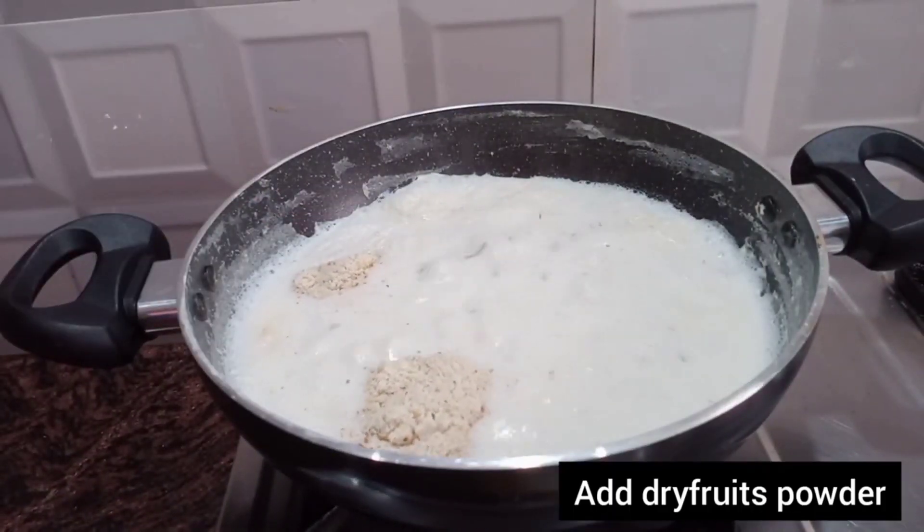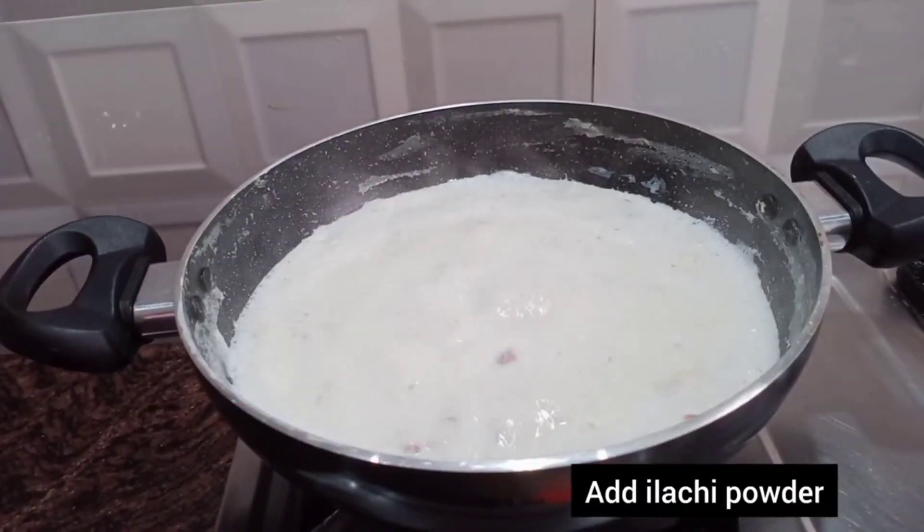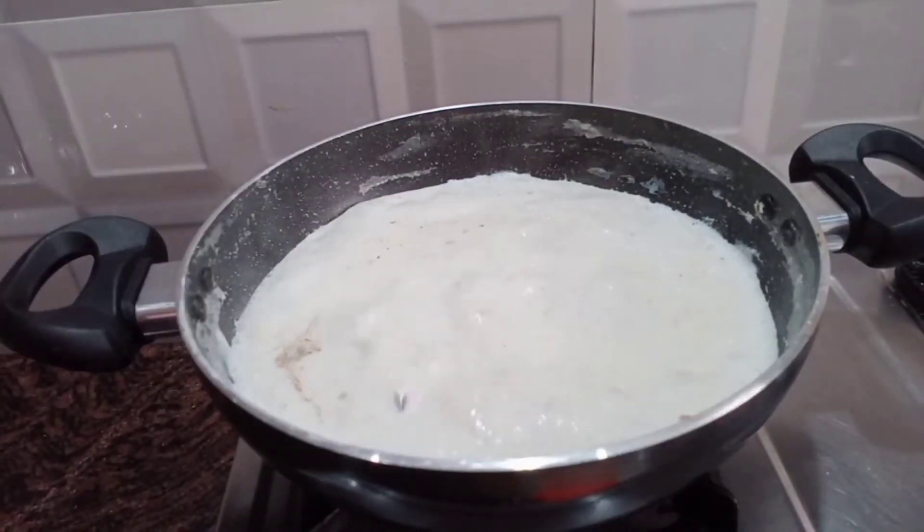We have to scrape the dry fruit powder and cut it out. Next,